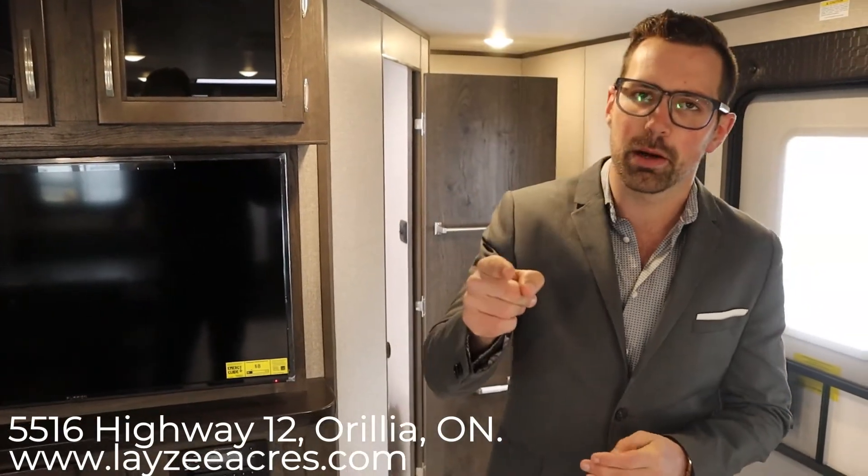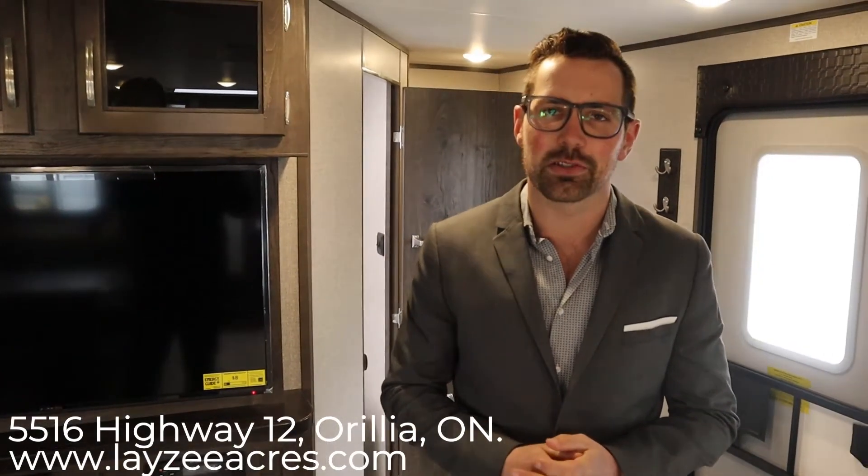Awesome guys, I hope you liked that video. If you did, push the like button and please subscribe — we're going to keep putting out videos every day. Our email is sales@lazyacres.com or you can call us at 705-833-2539. Thanks guys, have yourself a good day.